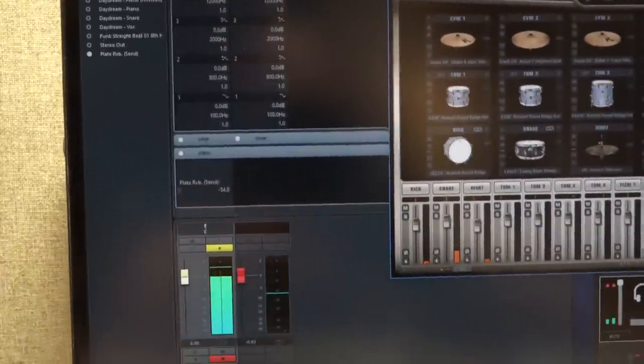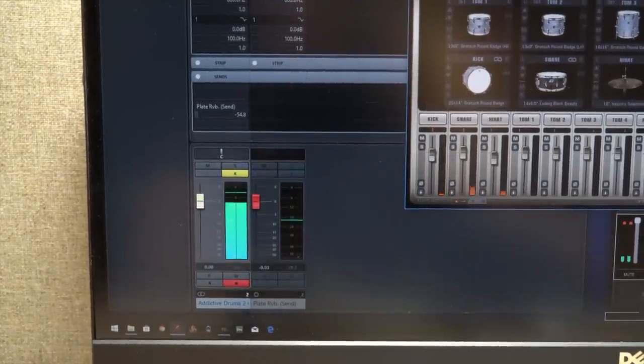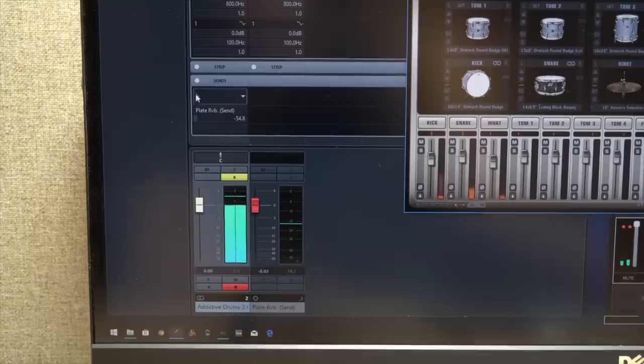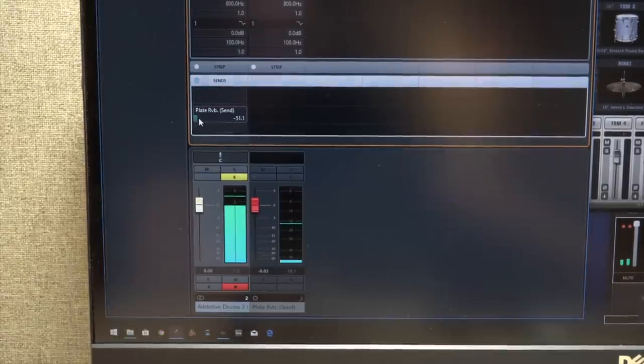If you pan over to the mixer in Cubase, you'll see our channel going out to the master output — that's what you can hear. And here is the send going to channel 3, which goes to the amp. Right now it's turned off, so let's go ahead and turn it on and turn it up. You should be able to hear more and more of that plate sound. You can dial it in this way — turn it up, turn it down.